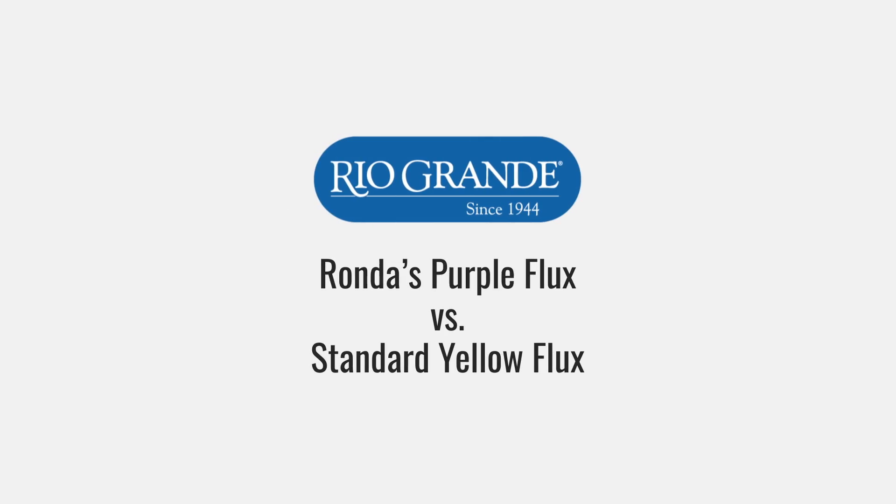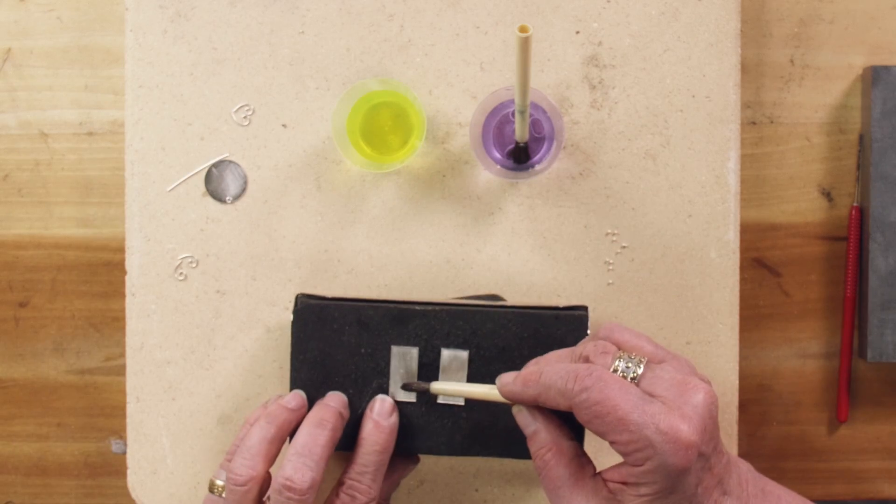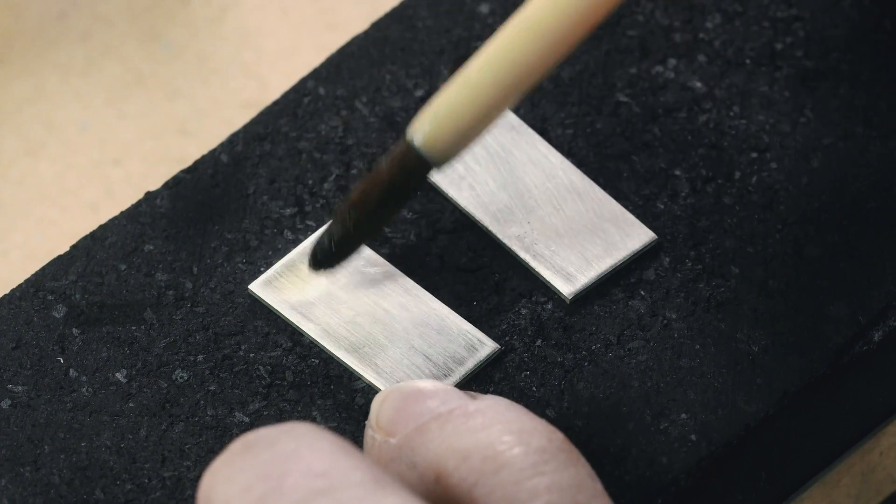Hi, I'm Rhonda Correale, and I'm here at Rio Grande to introduce Rhonda's Purple Flux. I strongly recommend this flux for use with Argentium. I'm going to show some of the differences between the standard yellow flux and my purple flux.